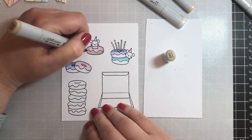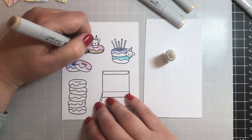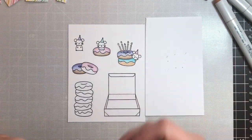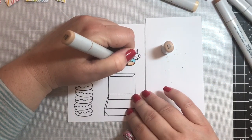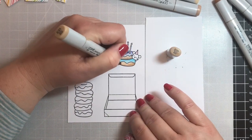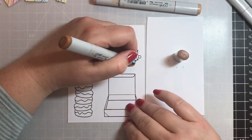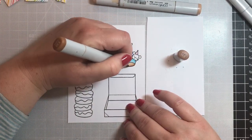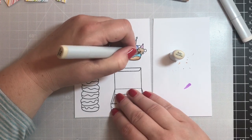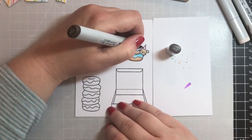For the donuts themselves I used a simple method of E40, E41, and E43 for several of them. The other color scheme I did was E30, E31, E34, and maybe a little E35. All the pastel donuts are colored in those shades — making it lighter towards the middle of the donut and darker along the bottom and edges.